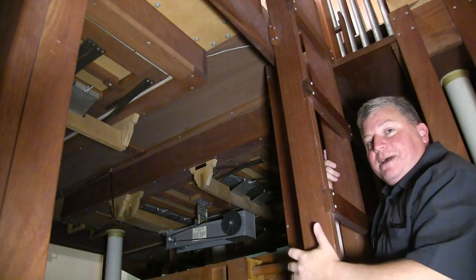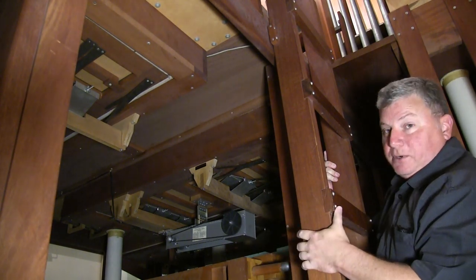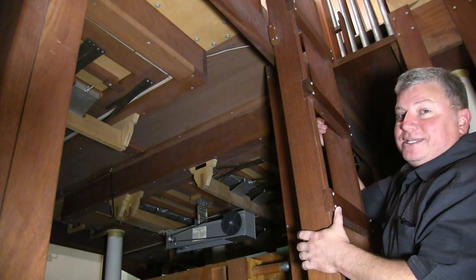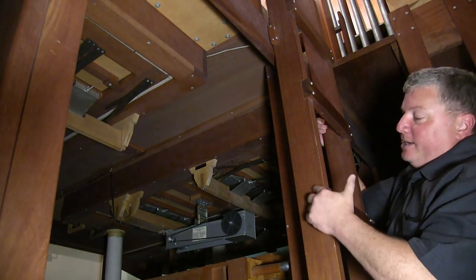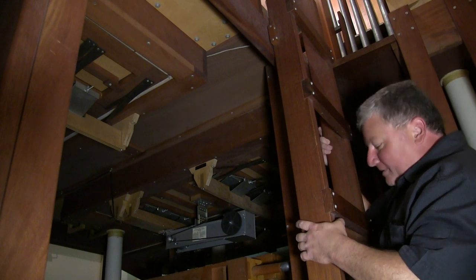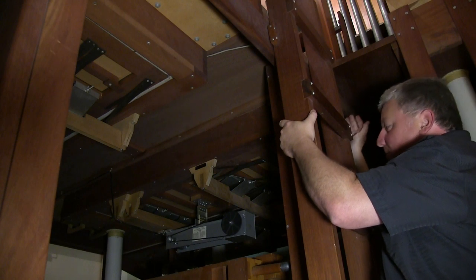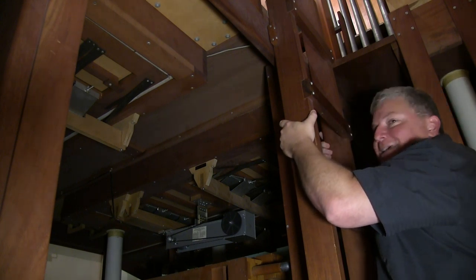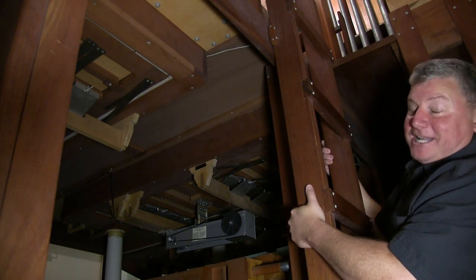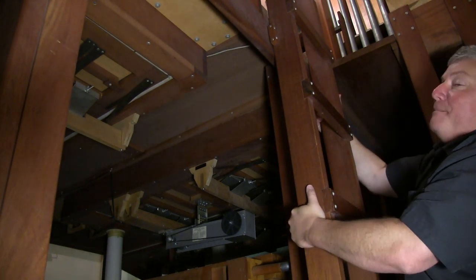So this organ was rebuilt by Wicks in 1991. Wicks generally uses Sitka spruce for all structural parts of the organ — they have forever. But in 1991, apparently they couldn't get enough Sitka spruce, so the next best alternative was mahogany. So here inside the organ, in places people never see, is all of this lovely furniture-grade mahogany serving as chest legs, windchests themselves, walkboards, ladders, and wind trunks. It's all mahogany — really amazing to see. It's lovely-looking wood, but I imagine it added a bit of cost to the organ for the builder.